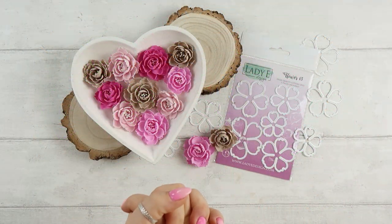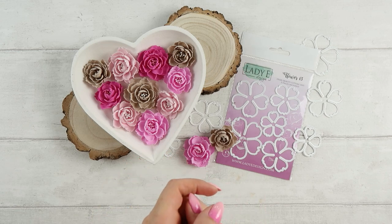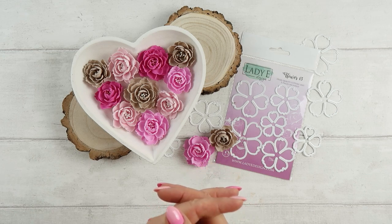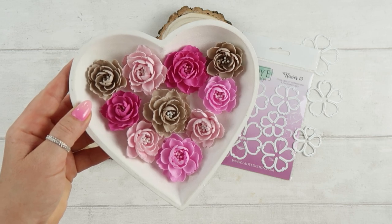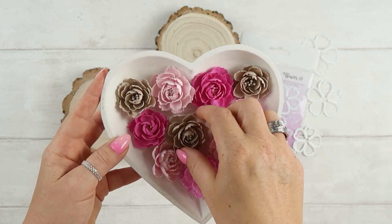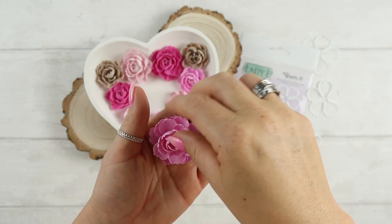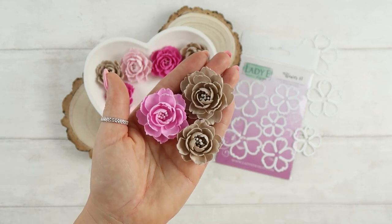Hi everyone, it's Emilia here — welcome back, or welcome if you are here for the first time, to my new video tutorial. Today I will be making flowers! I love flower making and today I want to show you an easy way to create foam Iran flowers. You could say these are peony flowers — I usually do not try to create like real flowers, but if I had to choose, I would say they are similar to a peony. You can create bigger or smaller sizes and I will explain how to do that in the video.